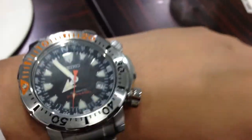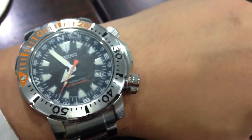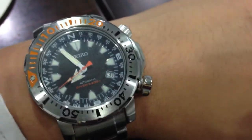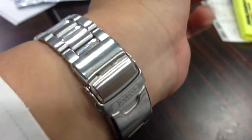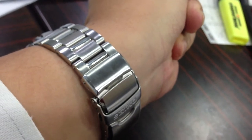Although it is a Land Monster — used for land purposes — it has a 200-meter water resistance rating, and the bracelet itself comes with, as you can see right there just above the clasp, a diver's extension.